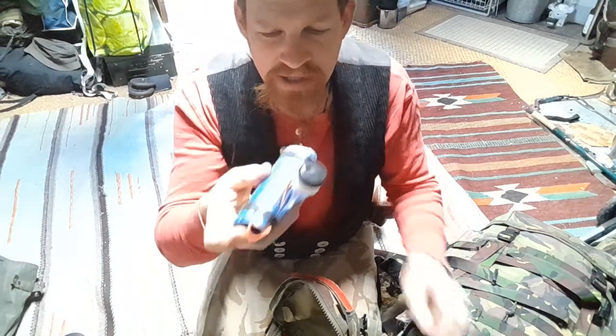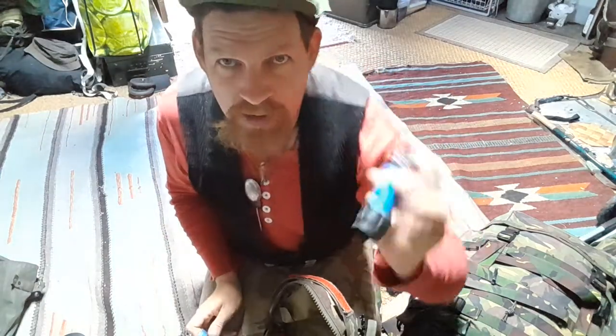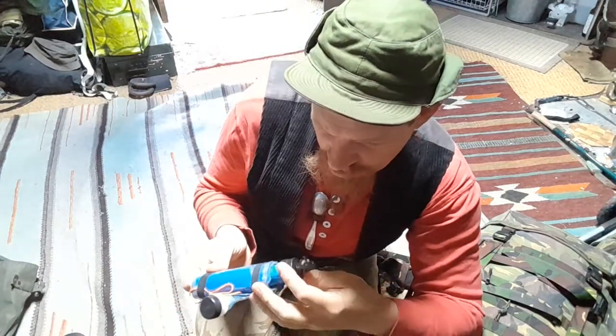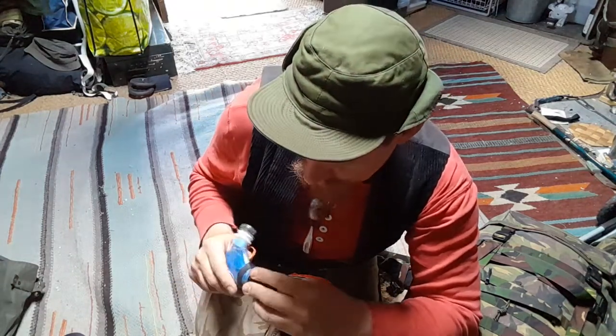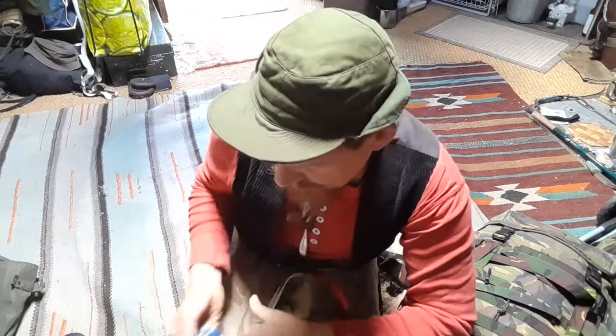The Sawyer water filter — with another liter of water — this is the Sawyer water filter. I would carry this again. We didn't use it because we found so much really nice clean water, but the idea of being able to provide safe water is the right mindset to have.